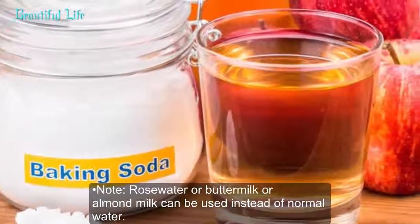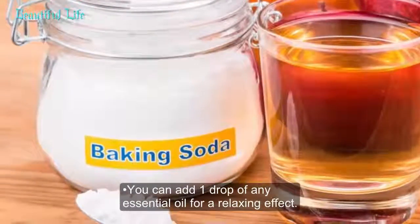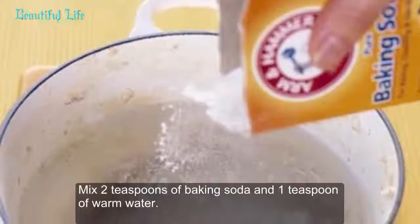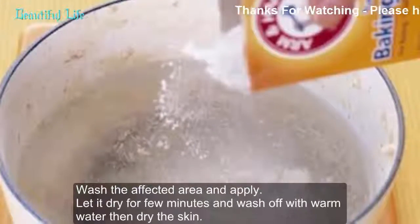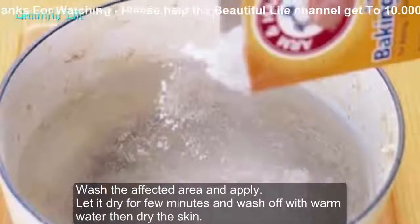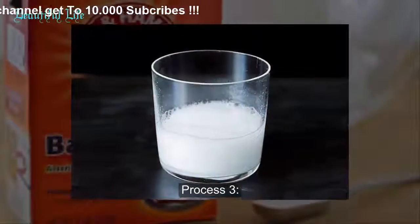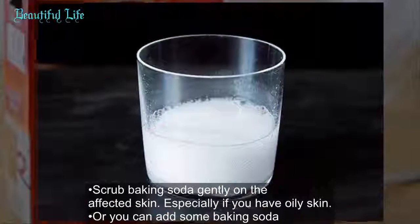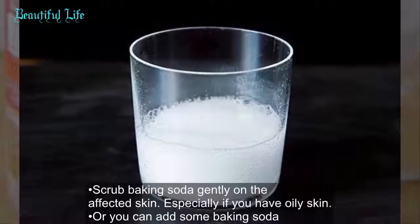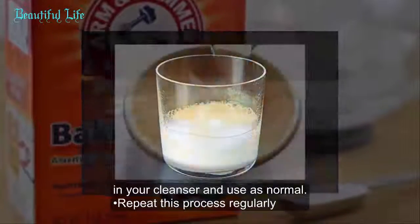Note: Rose water, buttermilk, or almond milk can be used instead of normal water. You can add one drop of any essential oil for a relaxing effect. Process 2: Mix 2 teaspoons of baking soda and 1 teaspoon of warm water, wash the affected area, apply, let it dry for a few minutes, and wash off with warm water. Process 3: Scrub baking soda gently on the affected skin, especially if you have oily skin, or add some baking soda to your cleanser and use as normal. Repeat regularly.